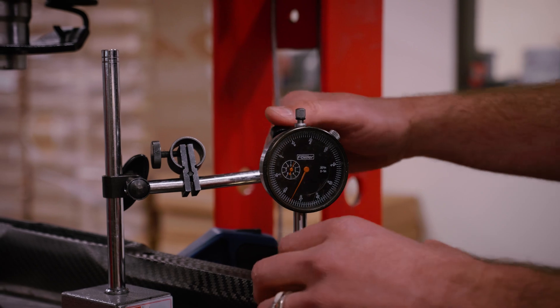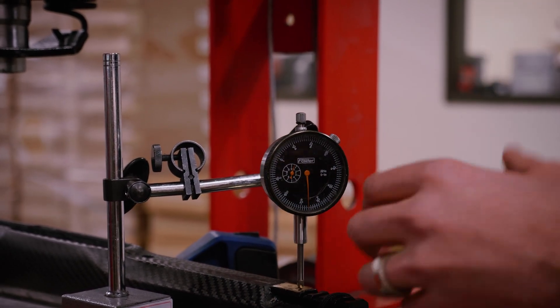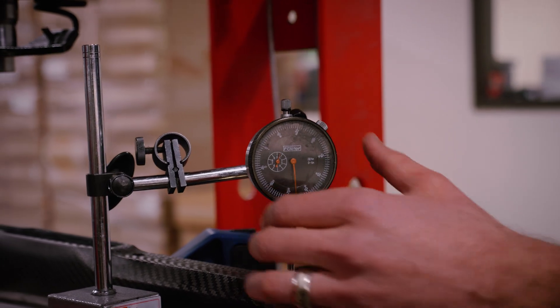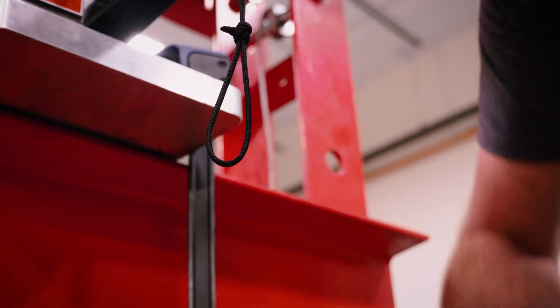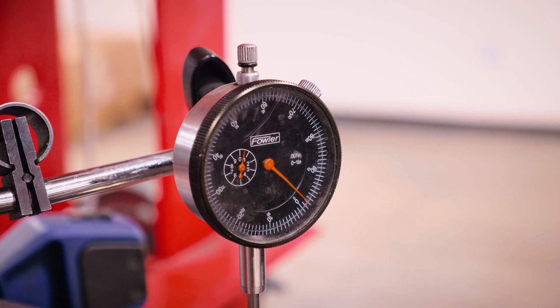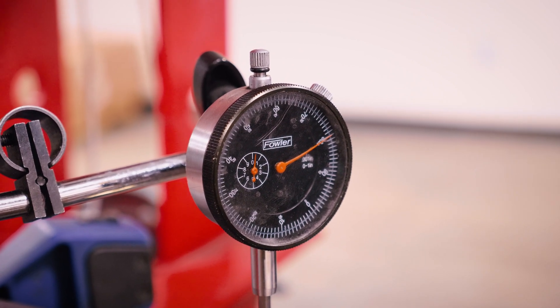Right now what I'm doing is getting our dial indicator zeroed out so that I can actually tell how much deflection is going to happen. There's no weight on the gun, so I'm going to zero out my dial indicator, then grab our known weight and simply hang it from the end of the gun — and this is going to indicate exactly how much flex is happening in the fore end of the gun.